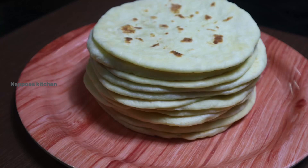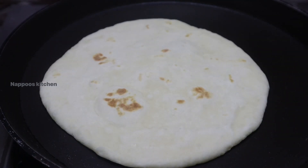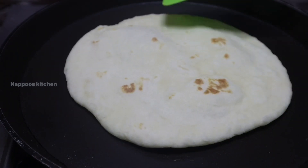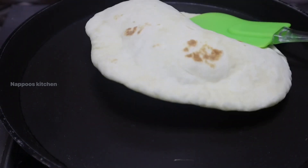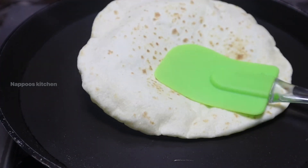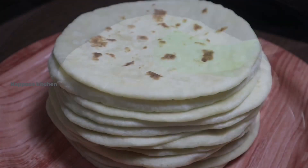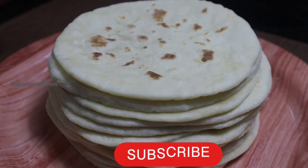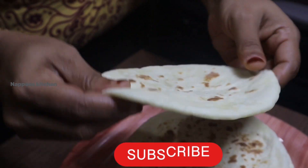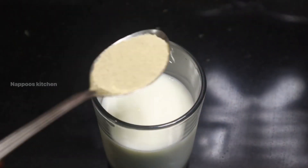Hi friends, welcome back to my channel. Today I am going to show you a perfect, soft, and simple recipe for the kuboos. Please like and subscribe to our channel. Now I will show you a good recipe.